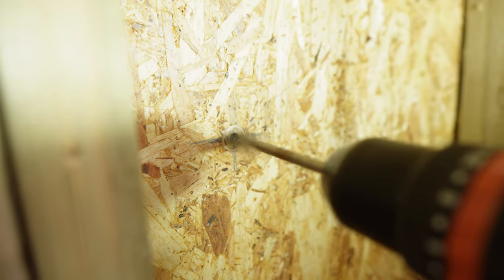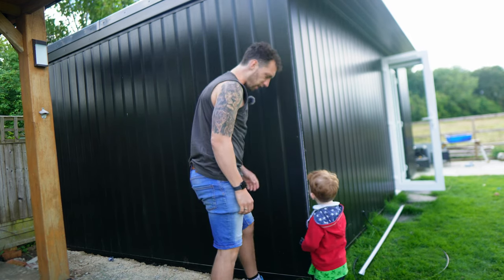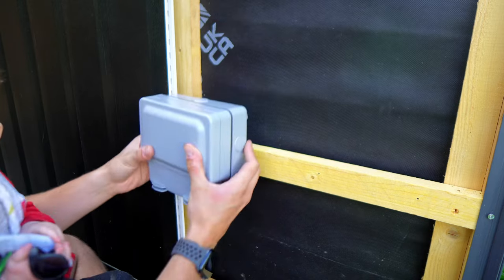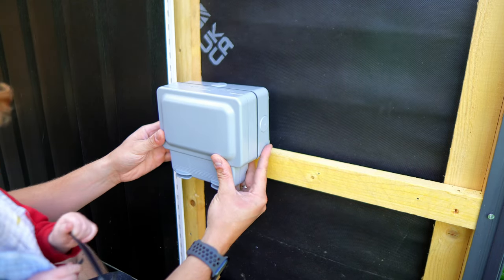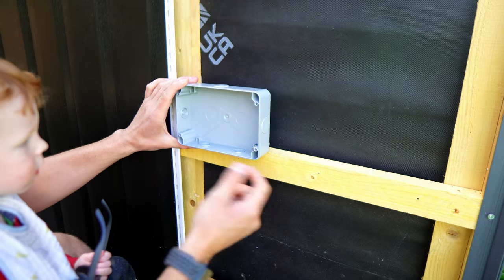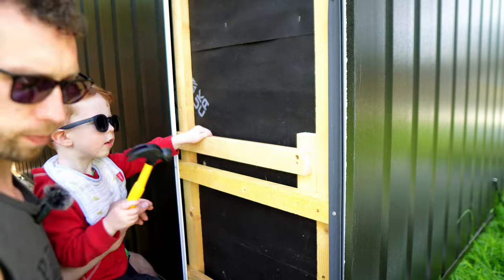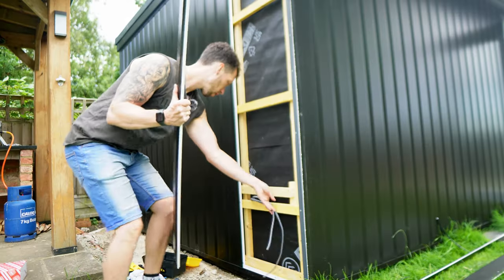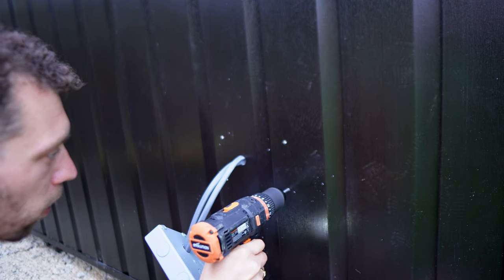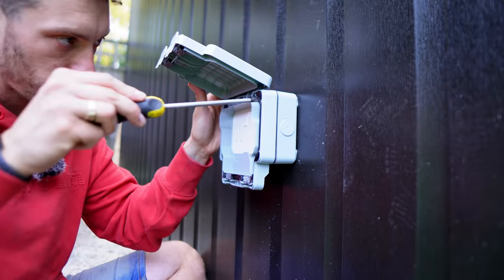I also took this opportunity to put an external socket on either side of the workshop, which was a lot easier said than done. I drilled a hole from the inside at 450mm and I want one of these external sockets mounted on the outside. I didn't want to fix this directly to the cladding, so I put in some stronger timber behind where it's going so I have somewhere solid enough to fix the screws. Then I reinstalled the cladding I'd removed, drilled a hole so the cable could be poked through, fit the back box for the external sockets making sure to pre-drill all holes so I didn't split the cladding, then wired it up and screwed the socket front on.